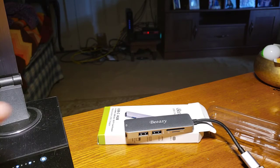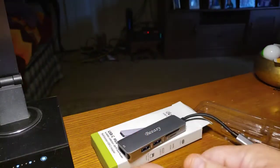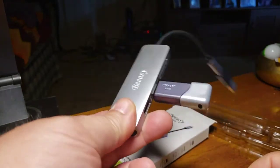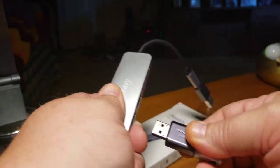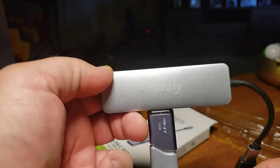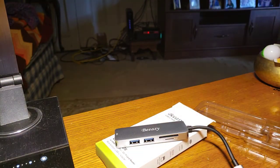I saw somebody complaining about their connection — specifically that the USB end was too hard to get in and out. Here's a flash drive. I do not want my USB sticks or flash drives falling out. It has a great fit — it's not hard to get out. I'm barely wiggling it, not yanking anything. I want to hear a click. I do not want my stuff flopping around in there. So that myth is debunked — I'm not sure why somebody would not want a snug fit.